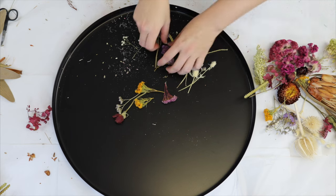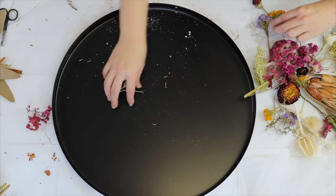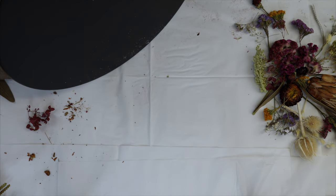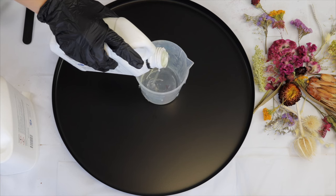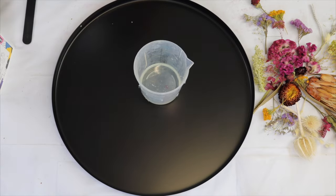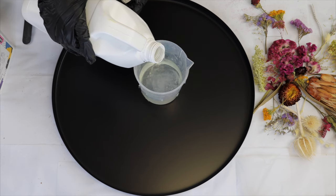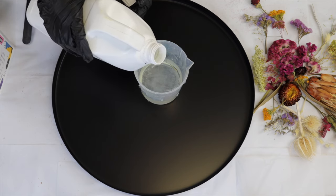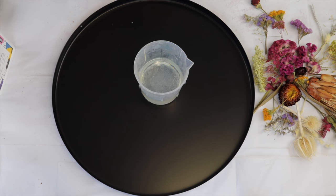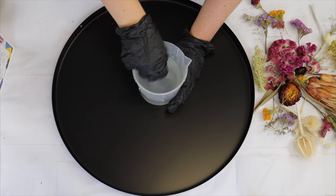Once I'm happy with how it's looking I take a photo to reference back, because I need to remove everything to clean the tray properly before doing my first layer of resin. I'm using the Crystal Cast resin from Make Art Resin, but you can use any epoxy casting resin you have. I like Crystal Cast for flowers because it's really crystal clear and has very few bubbles due to its fluid viscosity — a lot less than a medium viscosity resin.